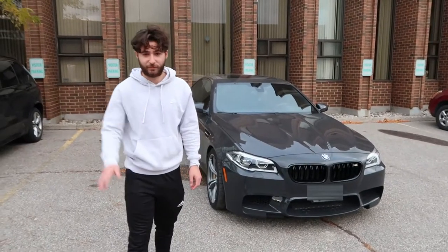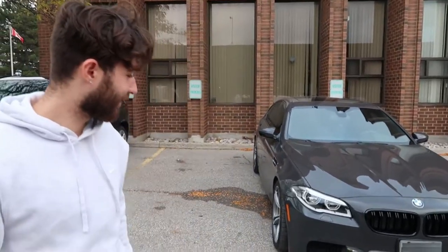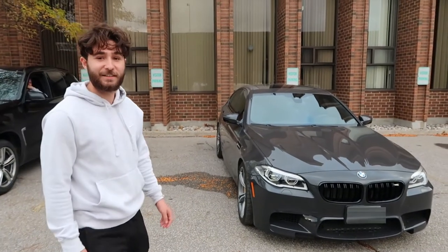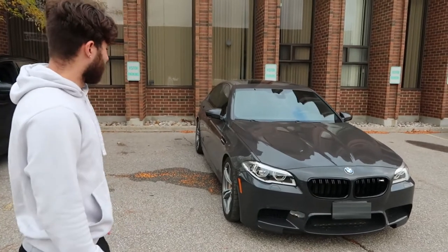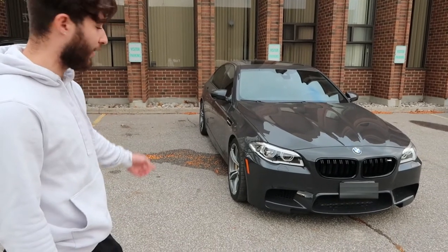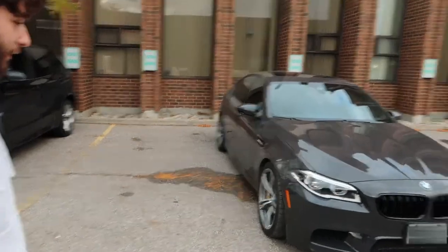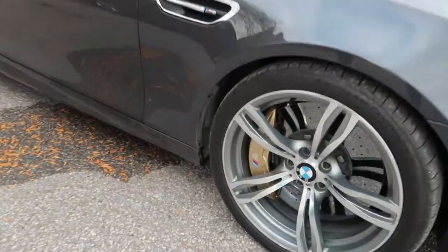This is Jonathan Godfrey. Jonathan, thanks for showing us your car. What can you tell us about the specification? So this is a 2015 M5 with the Ultimate Package. It's got the carbon ceramic brakes with the M Titanium exhaust. Let's take a little look — there are the carbon ceramics. They stop really good.